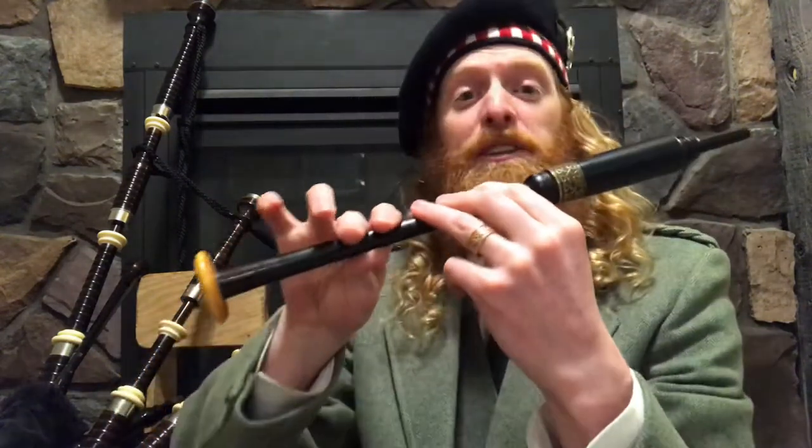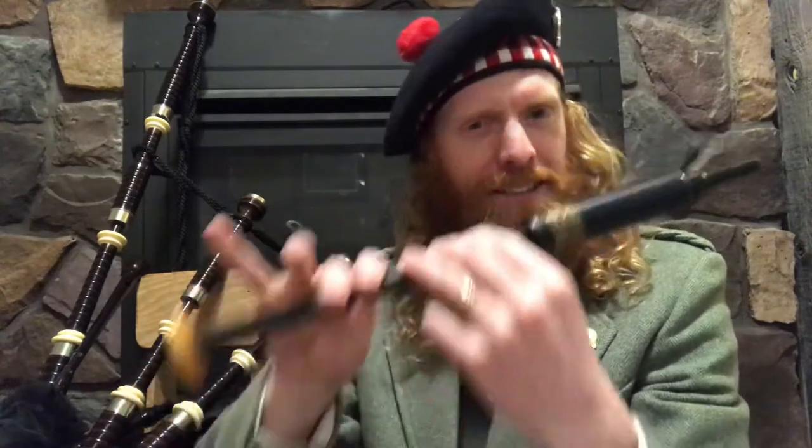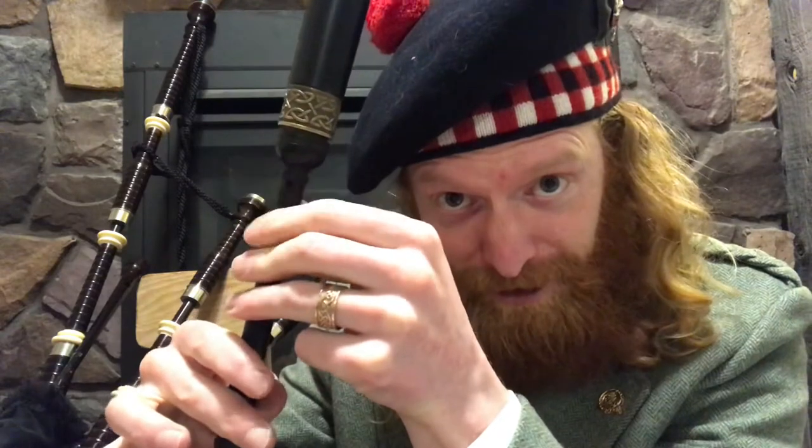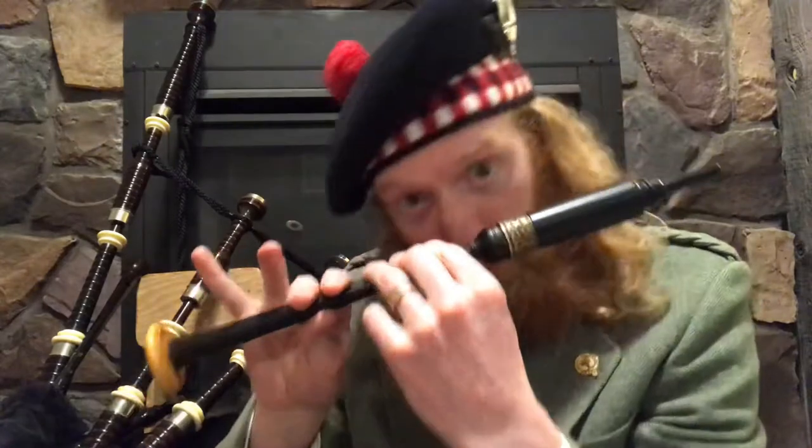We're doing a C doubling from the B, so we're transitioning from B up to C. What that doubling is, essentially, is a G grace note from B to C. Remember, our G grace note is the top finger on the top hand, and we had some work on that in the first day challenge. So now we're doing that G grace note from B to C.